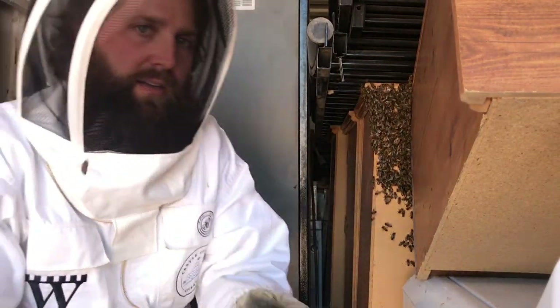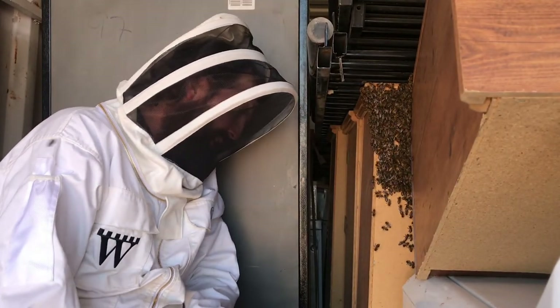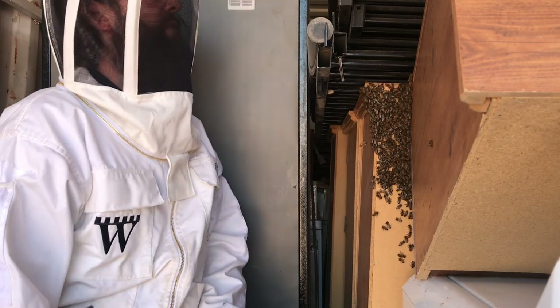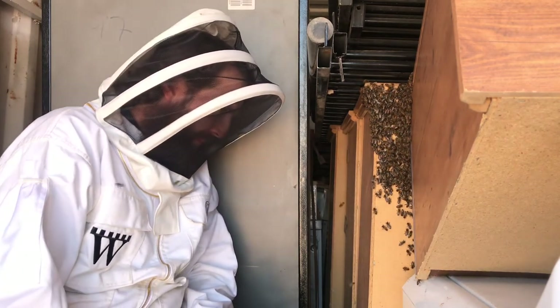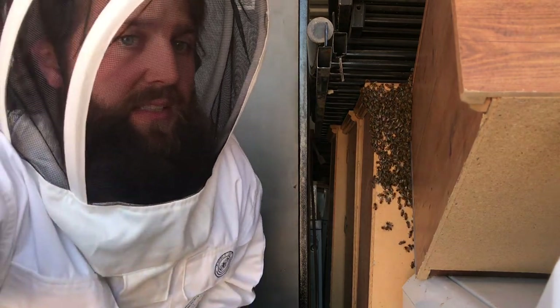Welcome back to the apiary channel of Castle Grounds. We have a hive here and I thought it was a swarm, but now I wonder — check this out.